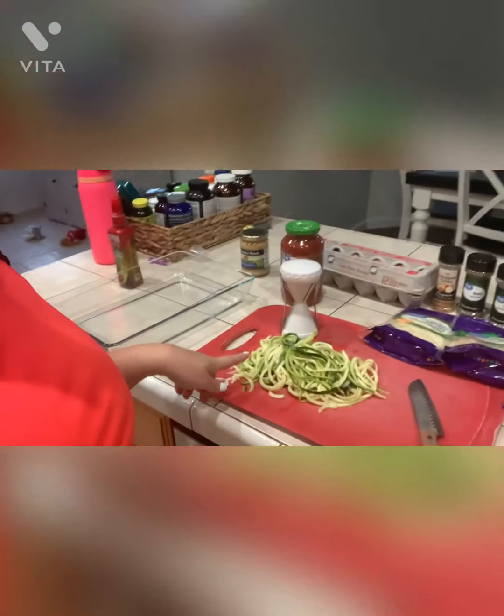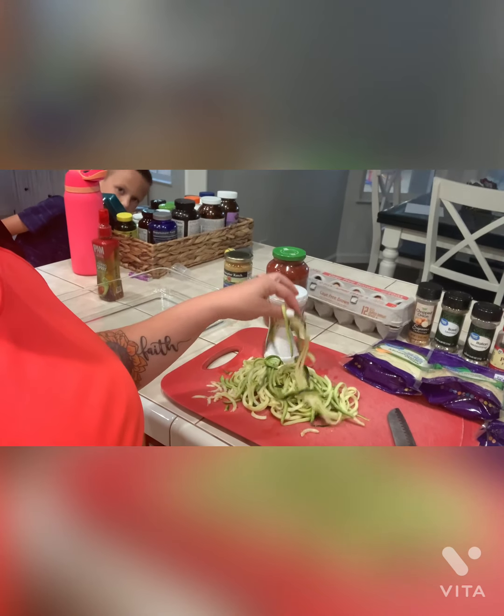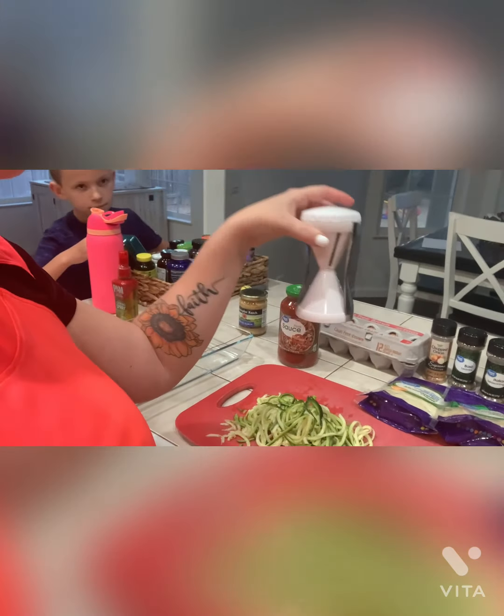Hey honeys and welcome back to my YouTube channel, it's your girl Lindsay, and it's your boy D'Angelo! Today you guys we are going to be making a keto parmesan meatball casserole. I already had D'Angelo make these beautiful zucchini noodles for me in my vijetti — love this thing, I've had it for probably five years or so. Anyways guys, let's get right into this video — I'm going to show you what you're going to need for this recipe, so if you're interested keep on watching.